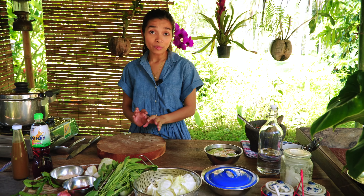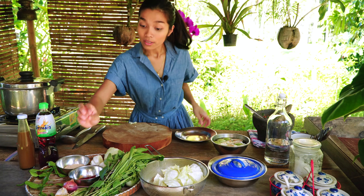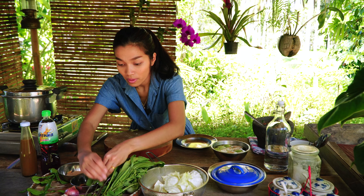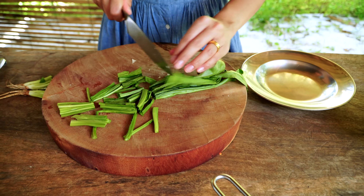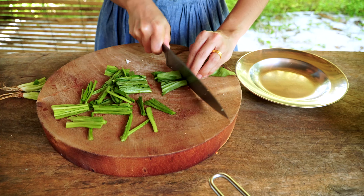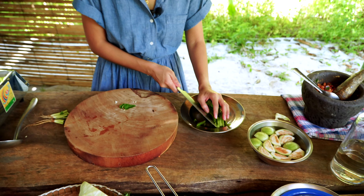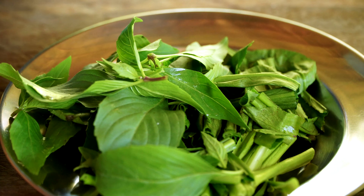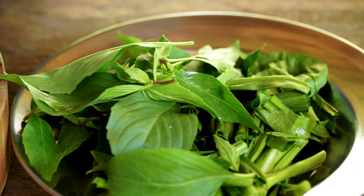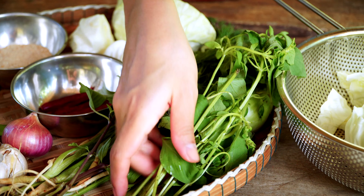Next I'm going to prepare the rest of the vegetables. This is coriander — cut them into 2 inch long pieces. Next, sweet basil, and then lemon basil.